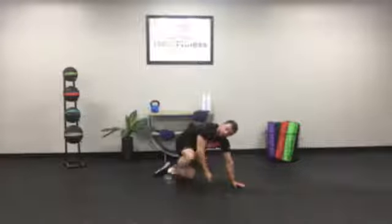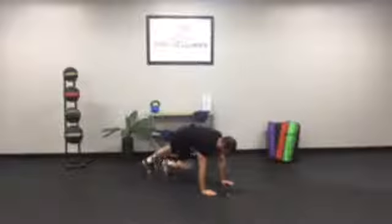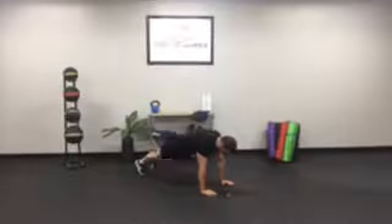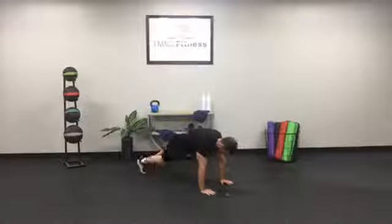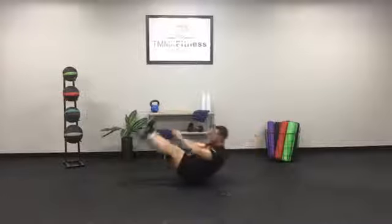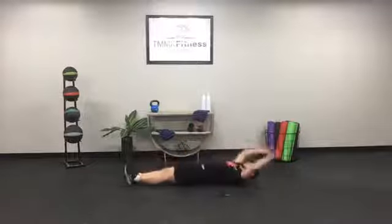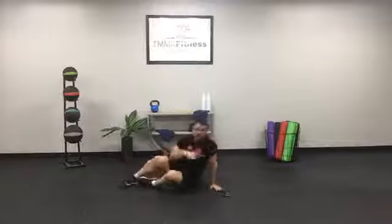Mountain climbers, get ready, get set, here we go — fifteen, fourteen, thirteen, twelve, bracing that core, eleven, ten, nine, eight, seven, six, five, four, three, two, and one. Good. We're down to our last two minutes — let's make them good, make every rep count. Ten V-ups: ten, nine, eight, seven, six, five, four, three, two, and one.